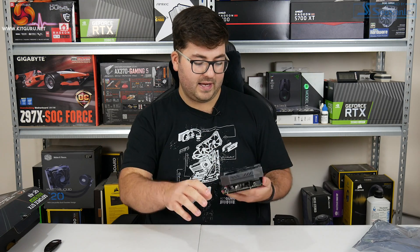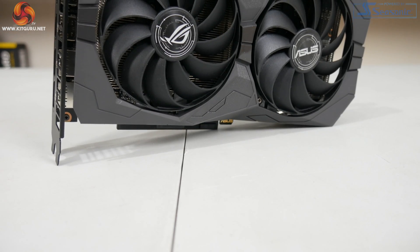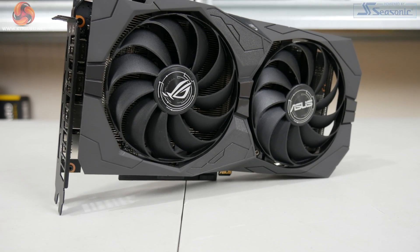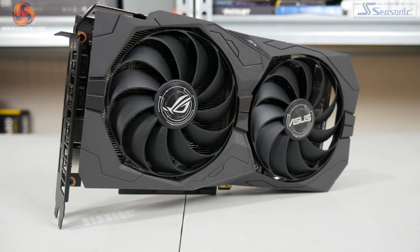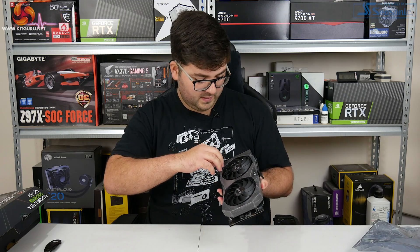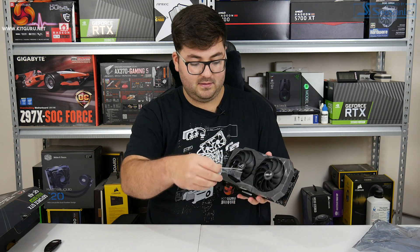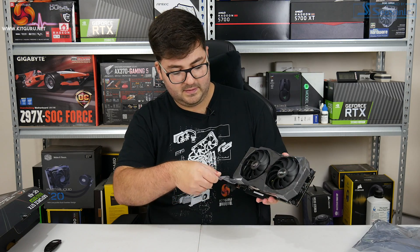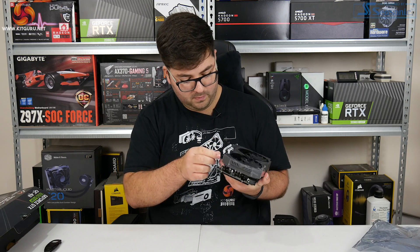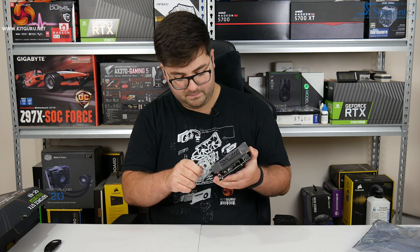Now we'll take a look at the ASUS card. This is one of their Strix models, so it has this typical signature black styling - I do personally really like it. We have quite a bit of plastic to peel off. It looks like there are two separate pieces on top of the shroud.